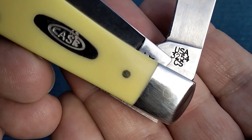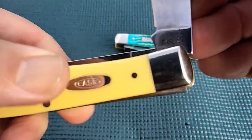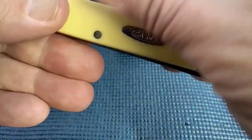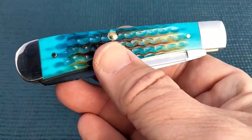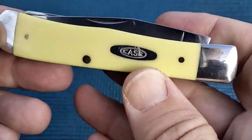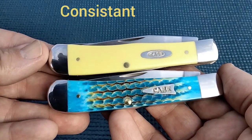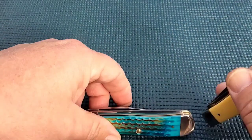CES — now that used to be marked CV for chrome vanadium. The action — that's one thing about Case: even though I don't think they can get their side-to-side consistency, you know, their knives range so much there, their action on their trappers is really pretty spot on. So I want to do a short video on my Case Delrin trappers, if you guys want to check that one out.